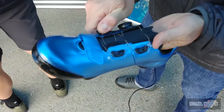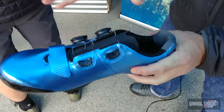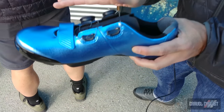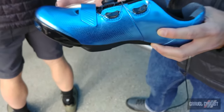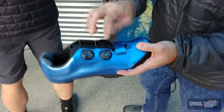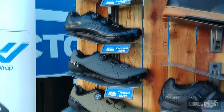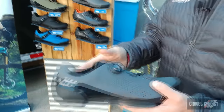The dual BOA works in conjunction with what we call the exo wrap system combined with a slip last construction, drawing everything together and pulling your foot up rather than pressing it down. This gives more arch support and a more comfortable, almost slipper-type feel. The Charge Pro comes in two colorways: Giant blue and black.